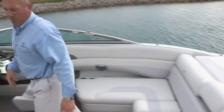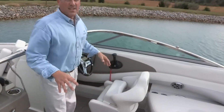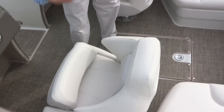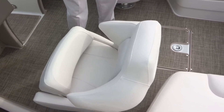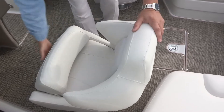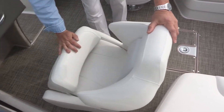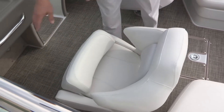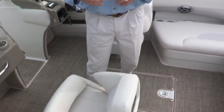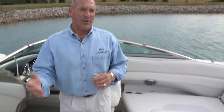Moving forward, we have driver and passenger deluxe bucket seats with shock-absorbing seat bases. They have suspensions and shock absorbers built into the seat bases to adjust and absorb the pounding when you're on rough water. Each seat comes with a driver and passenger flip-up bolster, and each seat can spin 360 degrees or slide forward and aft to adjust for differences in height between the primary and secondary driver.